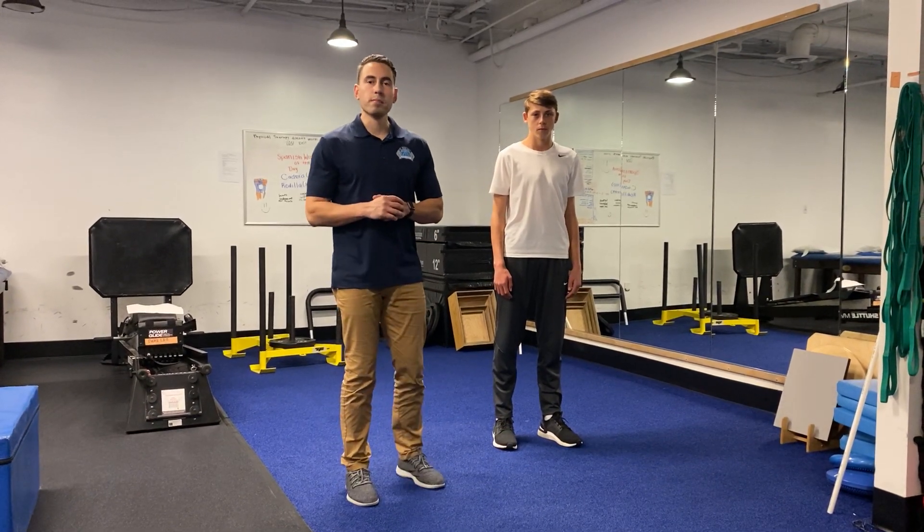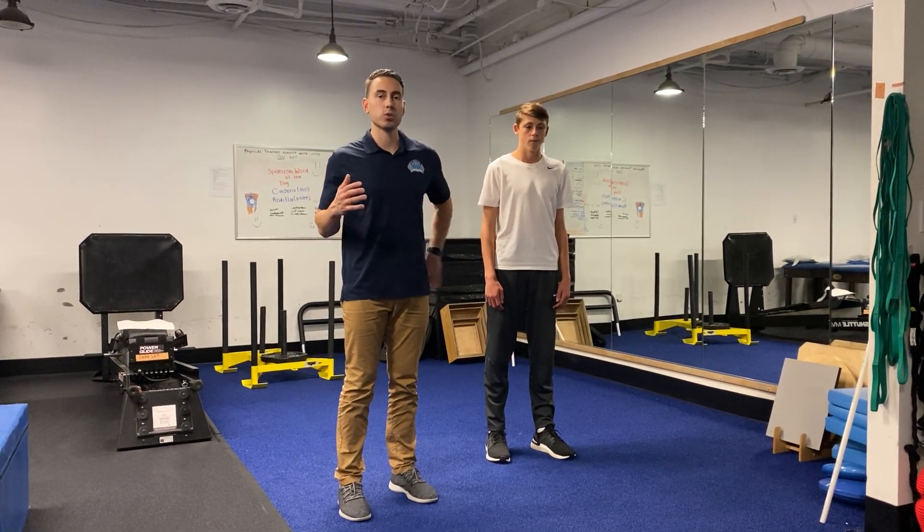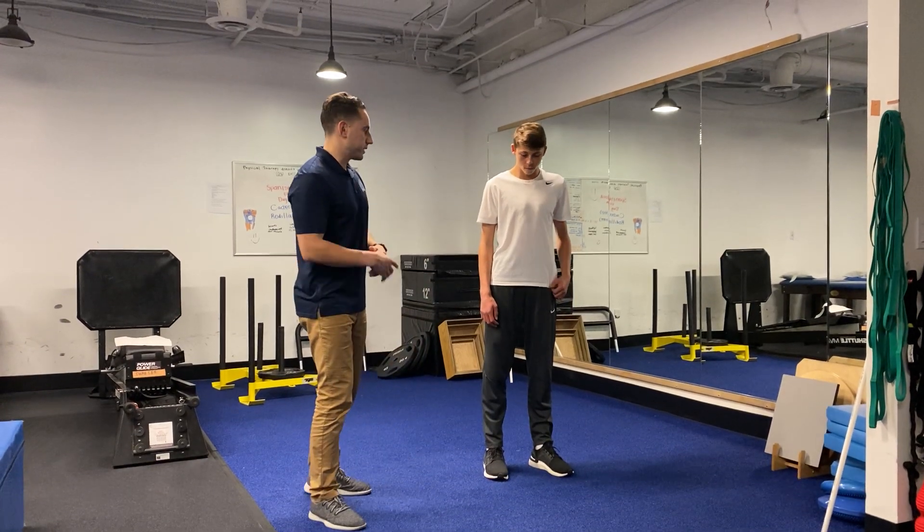Hey, what's up guys? It's Marco from the Basketball Doctors. Today we're gonna go over the shin box with thoracic rotation — a great hip mobility exercise as well as an upper back mobility exercise. We have AJ here to demonstrate.